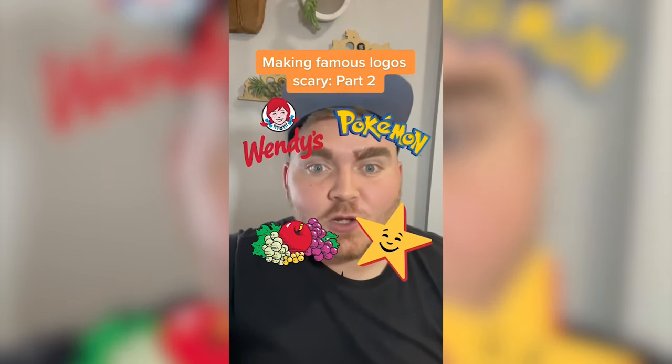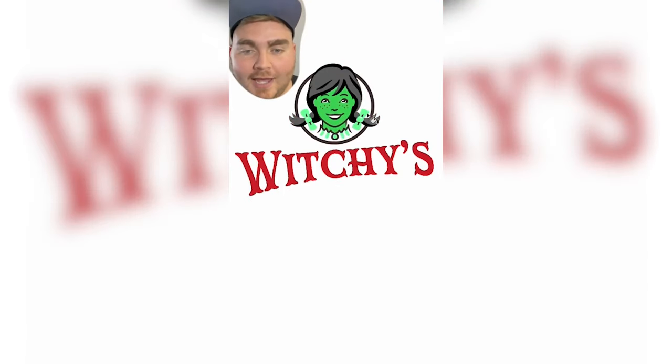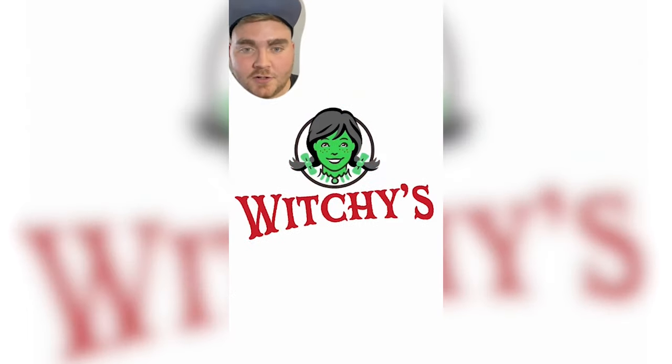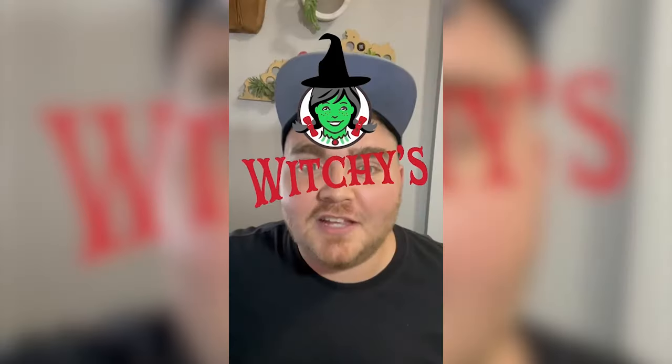Today I'm going to be turning regular logos spooky. Up first I did Wendy's, which I renamed to Witchies. For Wendy I decided to make her skin green, her hair black, and the bows red to kind of give an Elphaba vibe. I drew a witch hat with the pen tool. And here's the final result — I love how this one came out. It looks kind of like retro scary.